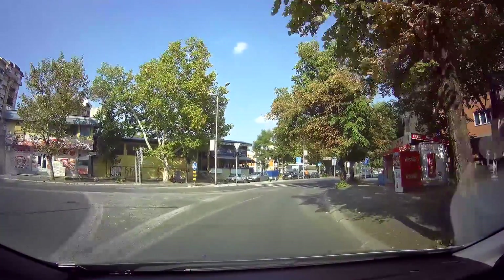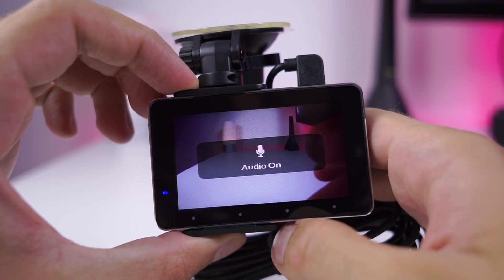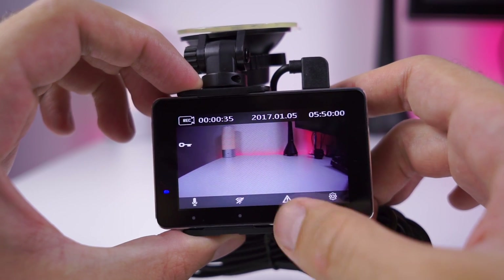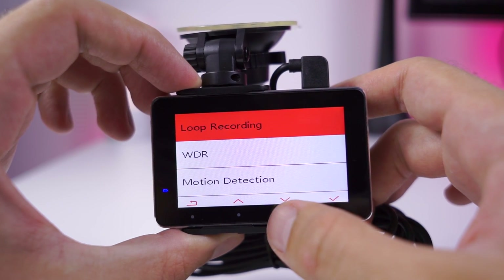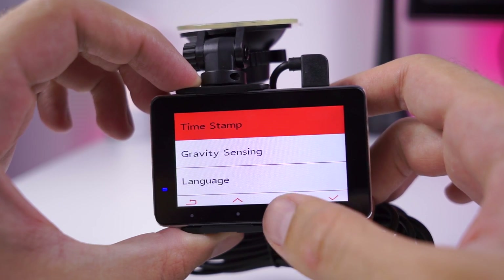The built-in screen is decent. It has a lowish resolution but it's fine for checking what your camera sees, with the option to preview what has been recorded. And of course, nothing less important, there's a settings menu where you can set up your dashcam. Navigation is done with capacitive buttons under the screen — it is easy and logical to navigate through menus.